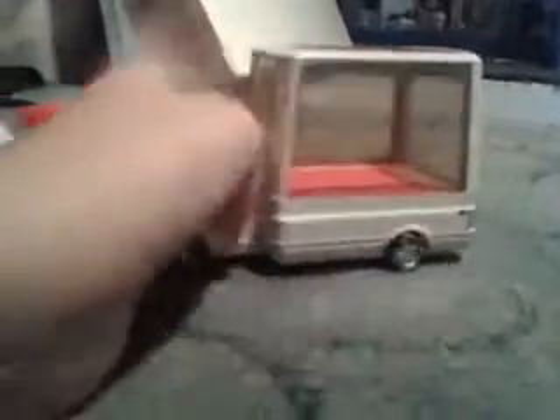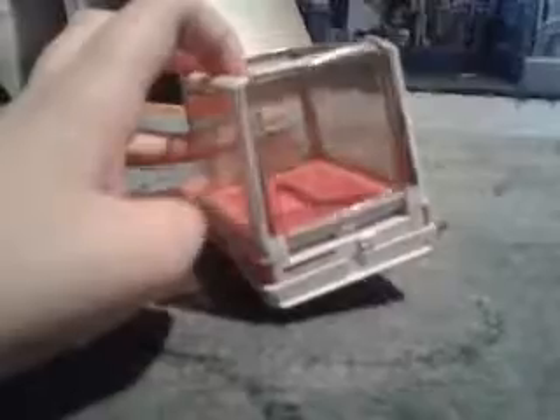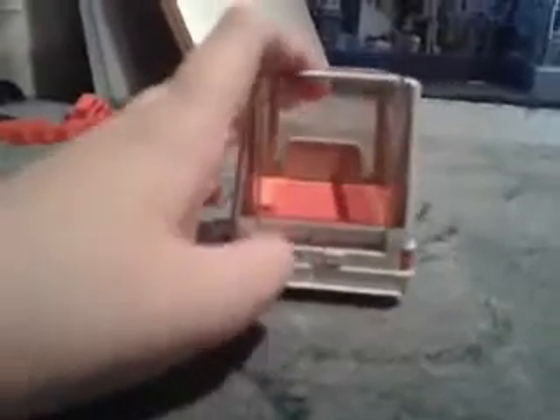And here's the Popemobile. This is a really nice oversized truck measuring about five inches long. It looks sort of like a 1:33 scale die cast, but it's really a 1:55 scale die cast from Mattel.